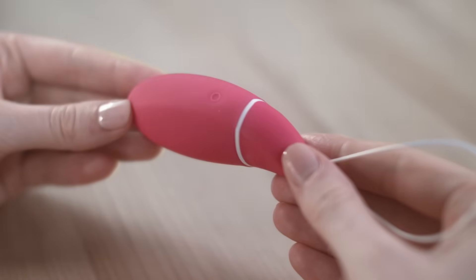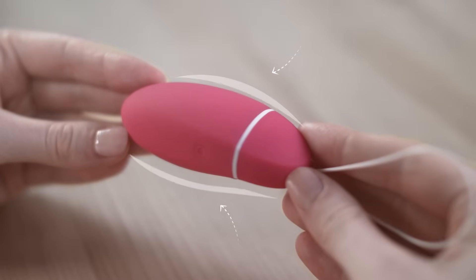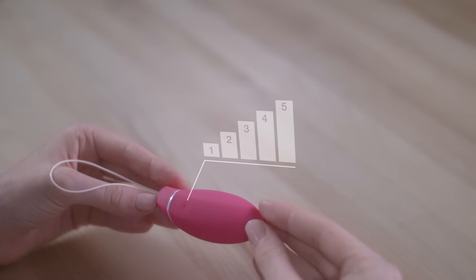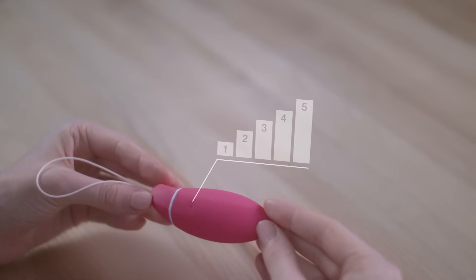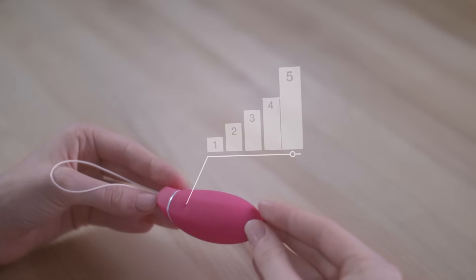Every time you exercise, Kegel Smart's patented touch sensor technology registers how strongly you can contract your pelvic floor muscles and monitors whether you're keeping up with the routine. It uses this information to automatically select one of five progressive exercise levels for your next routine. And as your performance improves, Kegel Smart will move you up through the levels to more challenging workouts. Using Kegel Smart couldn't be easier — just follow the vibrations to perfect pelvic floor health.